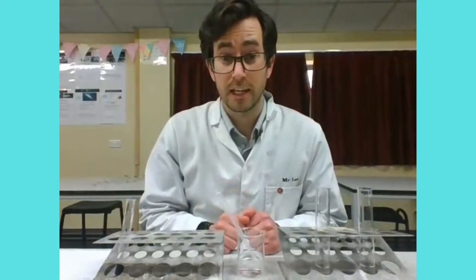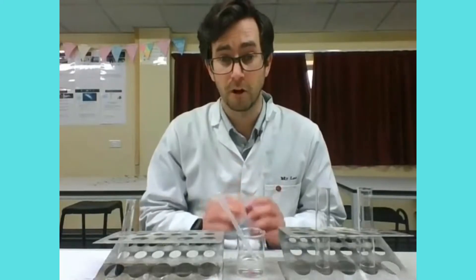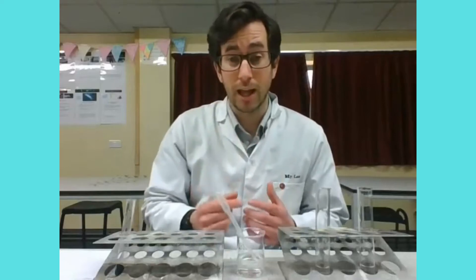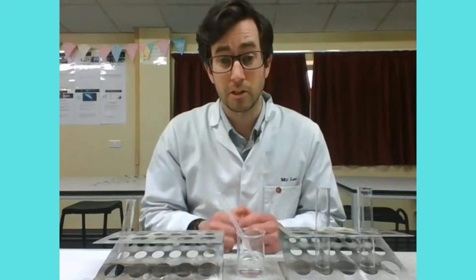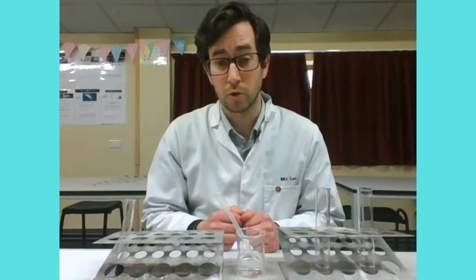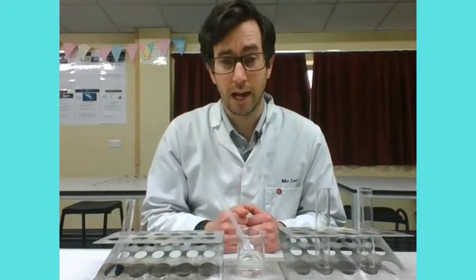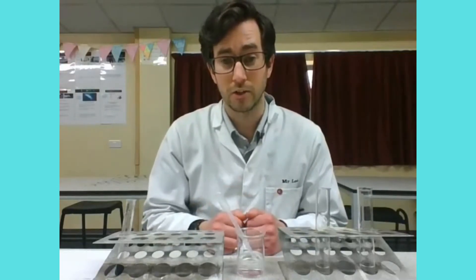I've now done the experiment twice so I can calculate a mean volume. Because I was counting drops, I've measured that one drop is approximately 0.05 cm³, so I can multiply the number of drops by 0.05 to get the volume. I'll do that now, calculate a mean, and then show how we can calculate the concentration of the alkalized solution.